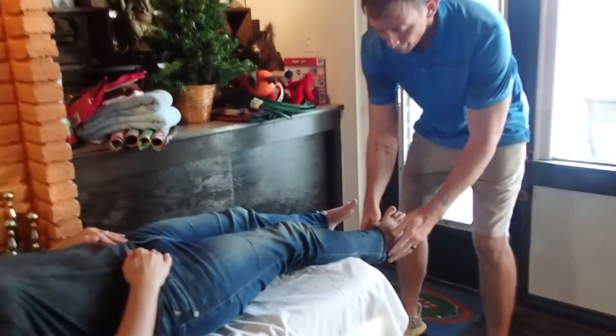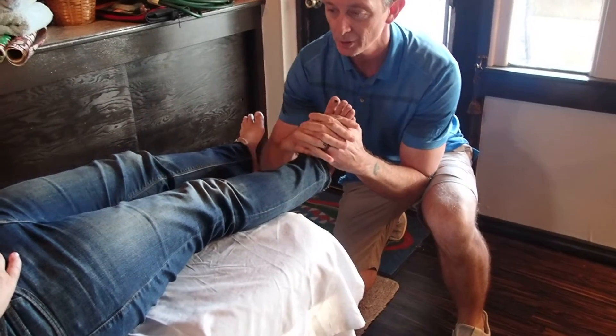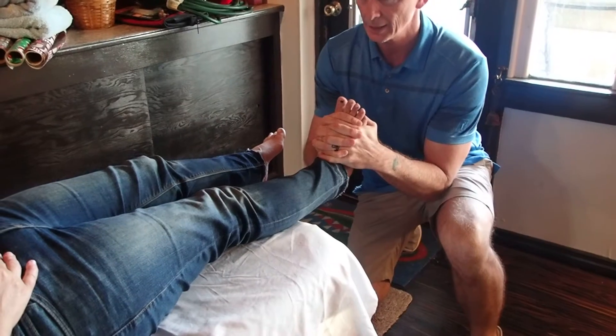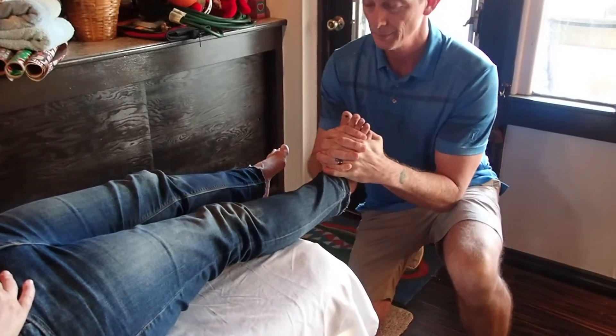Alright, so what I'm going to do is let me just get you to bring your foot up like this. I'm going to interlock my fingers on the top of your foot and I'm just going to pull towards me — just lean back and do some distraction this way. Does that feel okay?